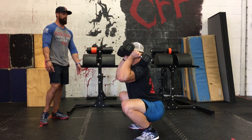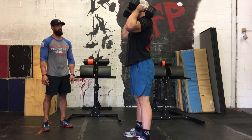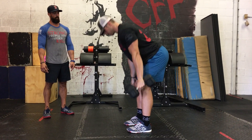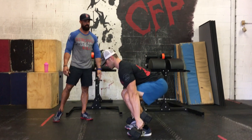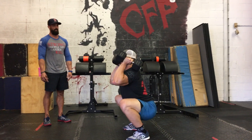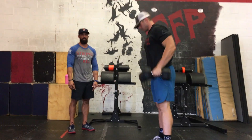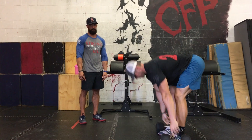At the end, he'll stand up, elbows are through, and he reaches full extension at the top. He's going to do another rep. What I want you to see is how he's maintaining a good lumbar curve, and the dumbbells are staying super close to his body the entire time. Dumbbell Squat Clean, done perfectly by the Kongs.